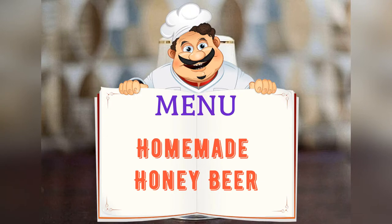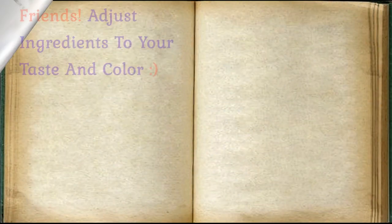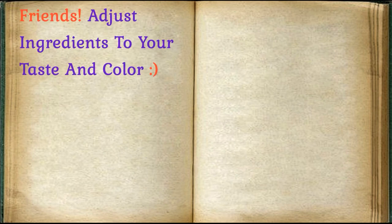Today on the menu: homemade honey beer. Friends, adjust ingredients to your taste and color.